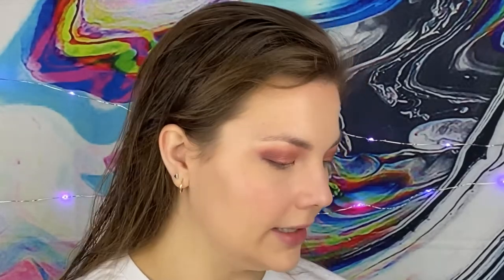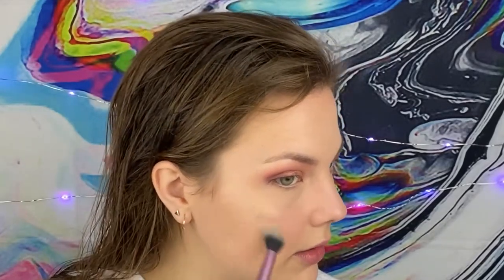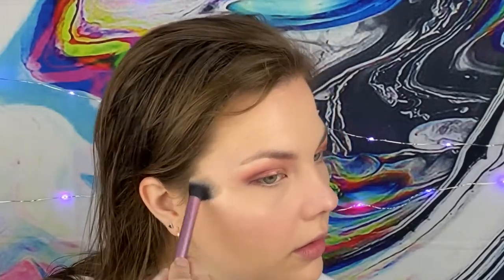Now I'm going to go in with a highlight — I want something pearlescent but not super beaming because I don't want to steal the show. I just want it to look really fresh and pretty. I already have the highlight of the dewiness from the skin so I don't need to play it up too much. I'll use a little highlight brush, take some of the highlight from the palette, and tap it right along the cheekbone and can even go underneath the brow to tie that whole area together.